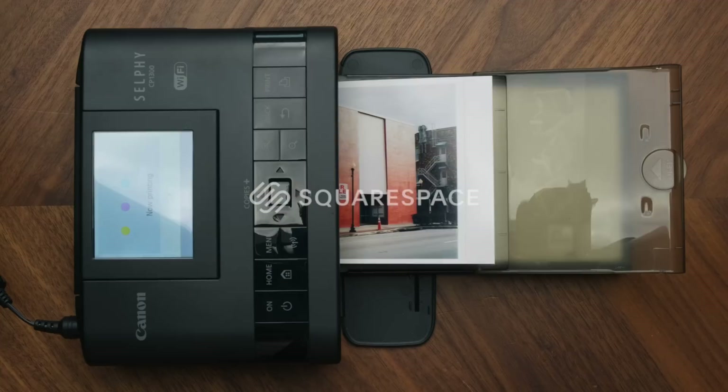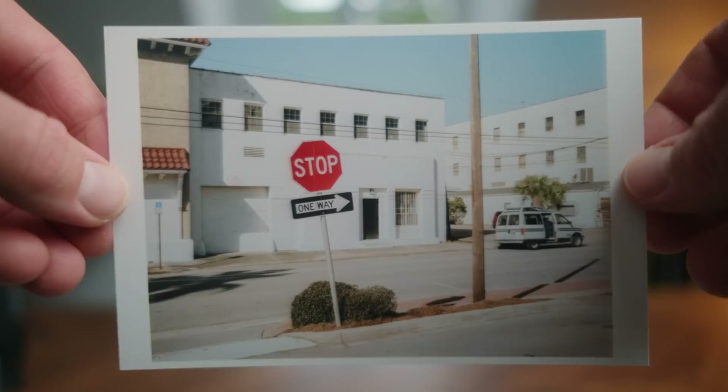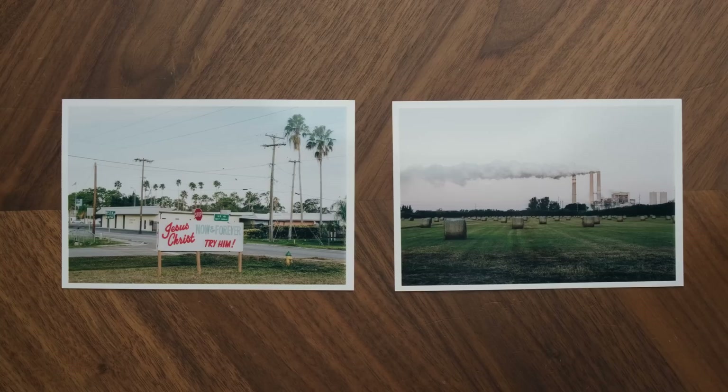I talk often on this channel about the importance of printing your work. Getting your images off of the screen and into your hands as a physical item can be a really rewarding experience, but also incredibly helpful if you're working on a long-term portfolio or photo project.